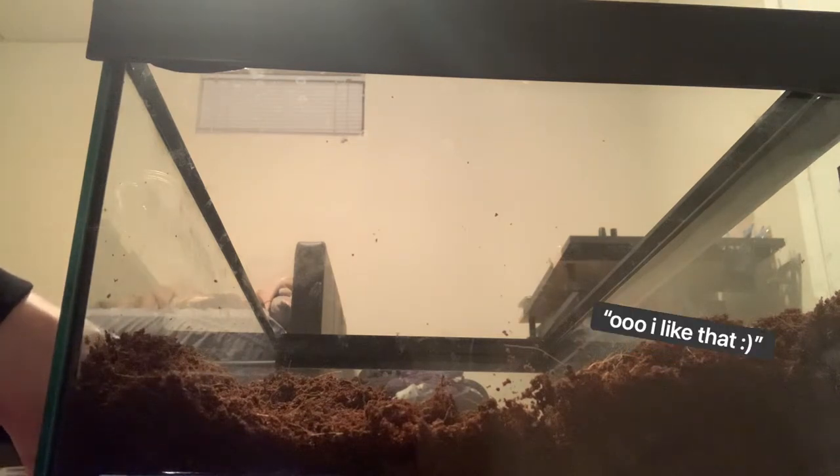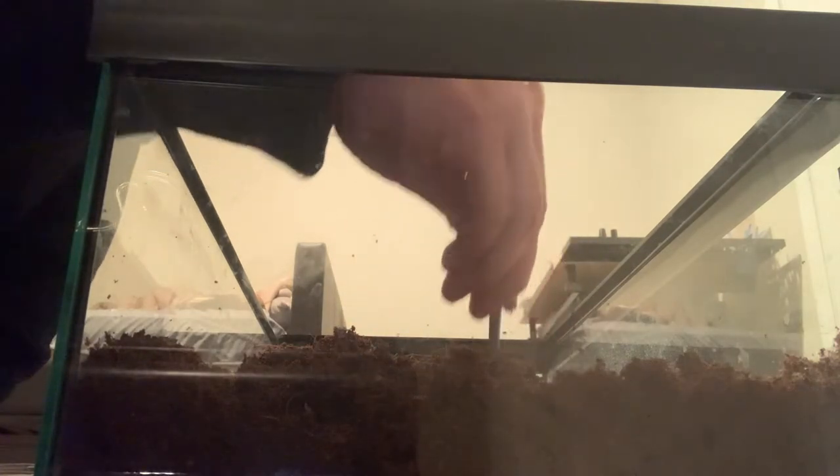He doesn't have a name yet. I was thinking about Giuseppe — I think he kind of looks like a Giuseppe for some reason — but for now I've just been calling him crabby. Let me see if I can find him in here. I'm gonna poke around with this little stick just in case he decides he wants to pinch me. Crabby's moving — sorry buddy, I'm gonna stress you out but we gotta move you to the new home. Yeah, he gave it a good old pinch. Glad I didn't stick my fingers in there.